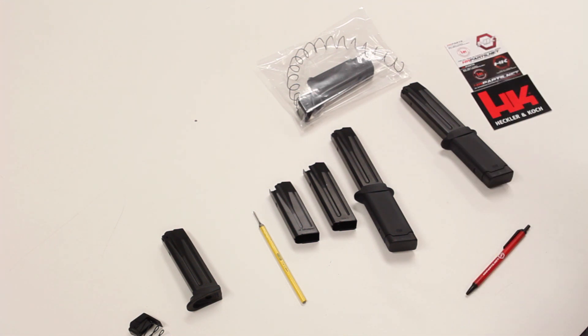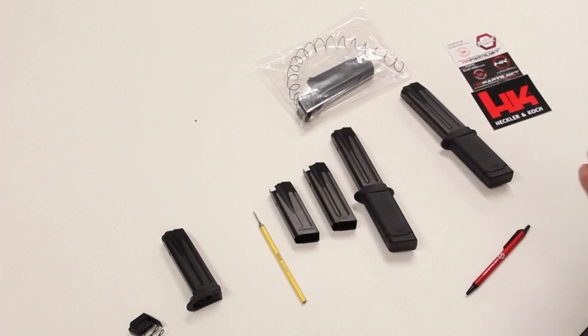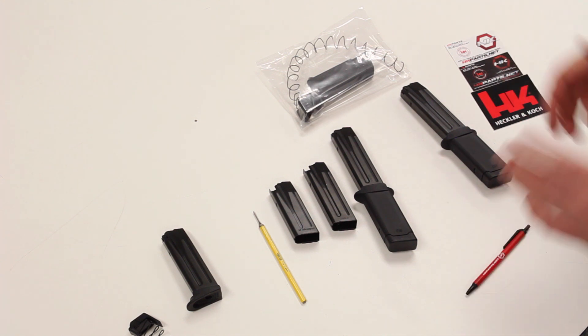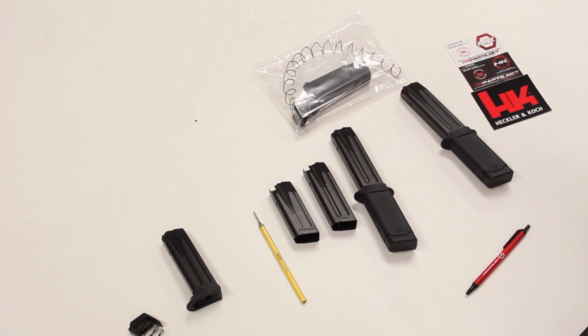We've had great success with end users and customers using them with 40 caliber magazine components. On our website at hkparts.net, under the magazine extension section, you can find a listing of magazine capacities for the shorter mag bodies. Thanks for viewing the video — you can order magazine extensions online at hkparts.net and we appreciate you watching.